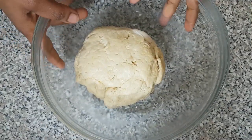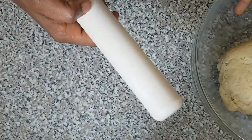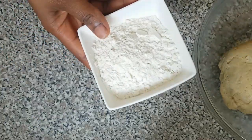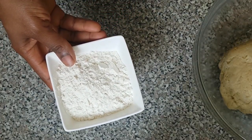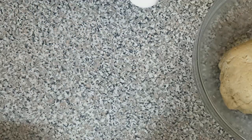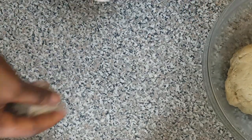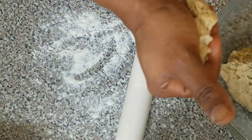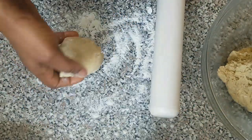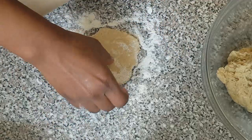The next thing we are going to do is start rolling out our egg roll. Here is my rolling pin. I will need some flour on my desktop. Here are the already boiled eggs. I'm going to sprinkle a bit of flour on the desk and take a portion of the dough to roll it out.